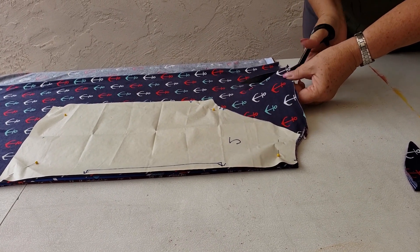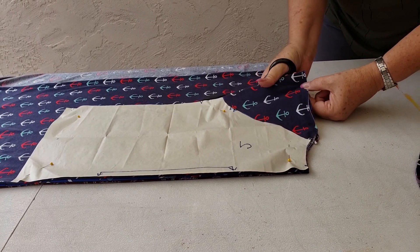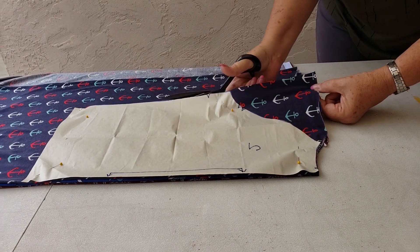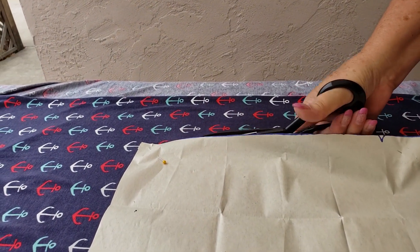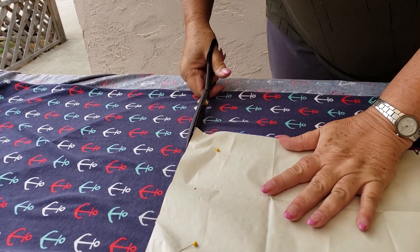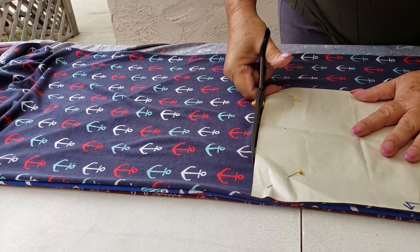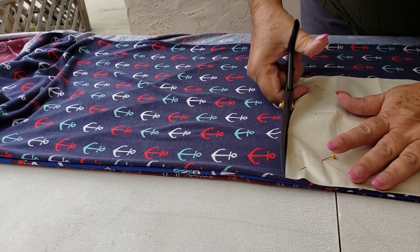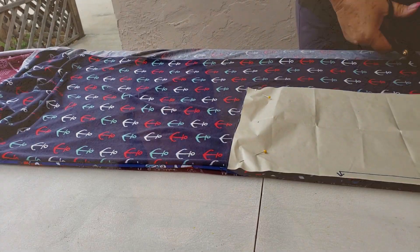It cuts through so smoothly because they have a nice amount of weight to these scissors and they're very comfortable. You can see I'm not straining my wrist or my hands — they're just cutting through nice and smoothly, and that's why I love these scissors and I would recommend them to anyone.